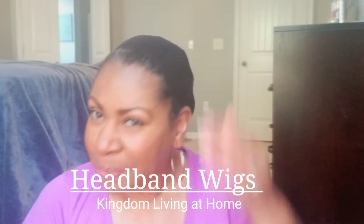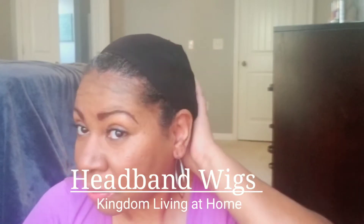Hey you guys, welcome back to Kingdom Living at Home! Today is going to be a fun video — I wanted to share a couple of wigs that I purchased on Amazon. This first wig is a dreadlock wig and I've been super excited to try this out. My sons are locked and I've been really curious to see what my hair would look like if it was locked.